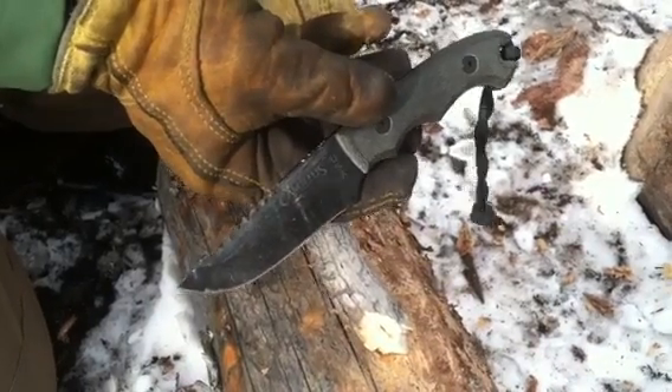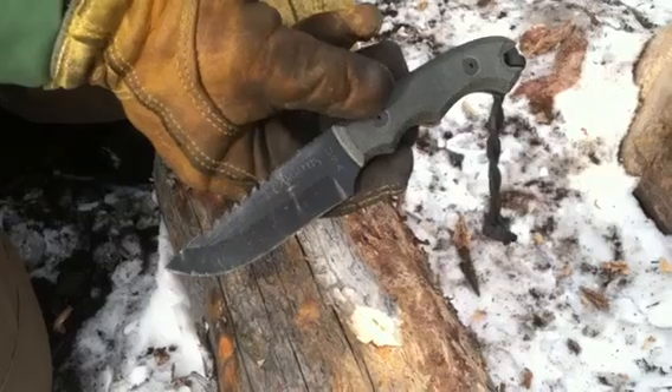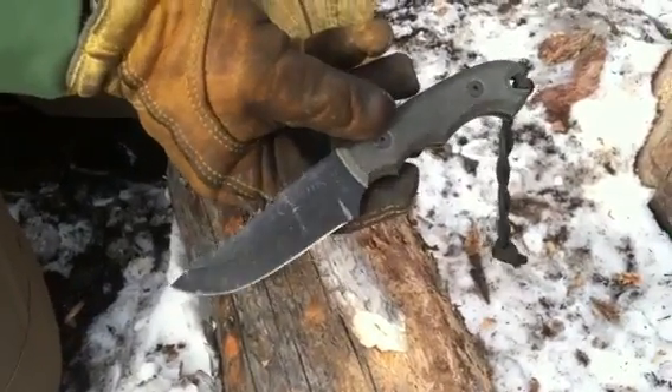Hey there everybody, Gideon's Tactical. Just wanted to do another really quick show for you of the Camillus Barbarian — awesome blade, great little wilderness survival blade.